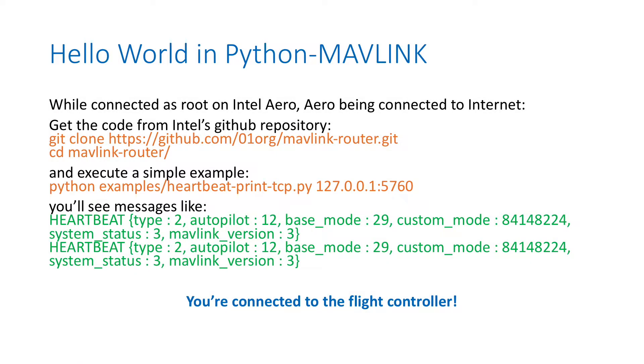In the previous lab setup, you connected Aero to the internet, so you can now download things from the internet. First thing we'll do is git clone a repository from the Intel GitHub repository, because there are a few code samples in that repository. Next, we'll run one of the codes with Python. At the end, you will see messages every second called heartbeat, and it means you have a correct connection with the flight controller from Python.